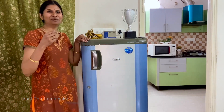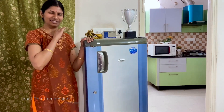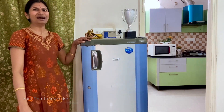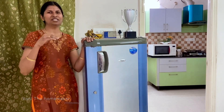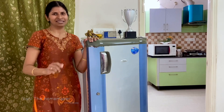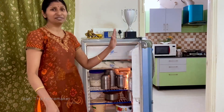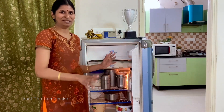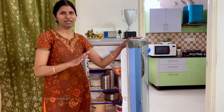If you do this in the morning, the fridge will be dry. We can switch off the fridge and clean it monthly once. Let's clean the fridge now — we can clean the fridge without needing many things.